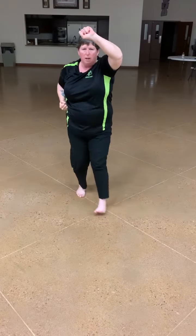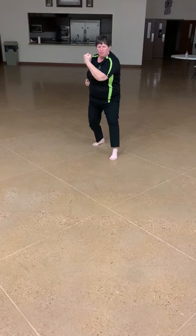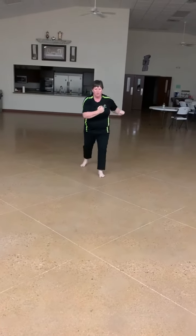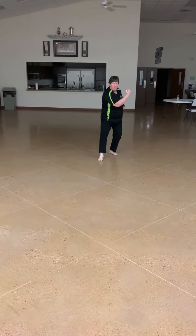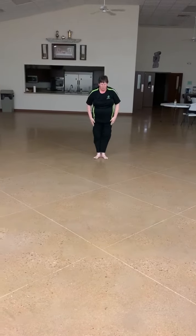Moving backwards. One. Two. Three. Four. Five. Yoi. Kioski. Break.